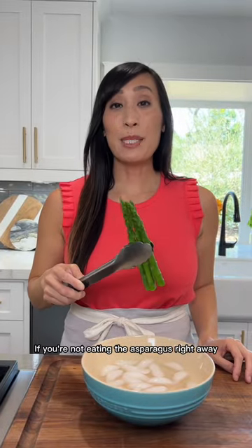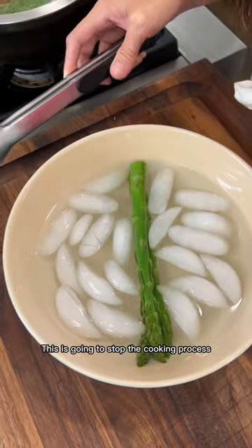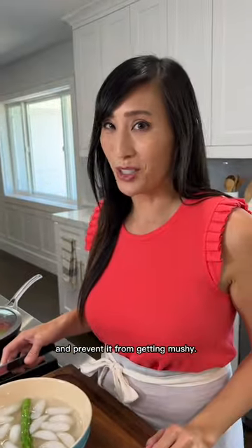If you're not eating the asparagus right away, shock it in some ice cold water. This is going to stop the cooking process and prevent it from getting mushy.